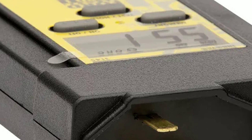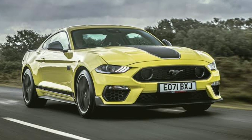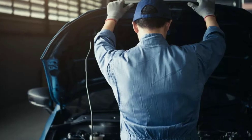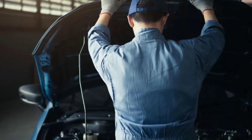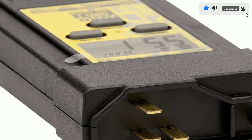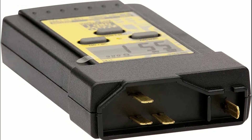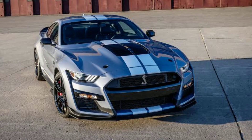Let me share a quick real-world scenario. Imagine you're planning a road trip with your classic Ford Mustang and you've been experiencing a subtle engine hesitation, but the check engine light hasn't come on. By using the Innova 3145 code reader, you can uncover a stored trouble code related to a faulty sensor. With this information, you can address the issue before hitting the open road, ensuring a smooth and trouble-free journey.